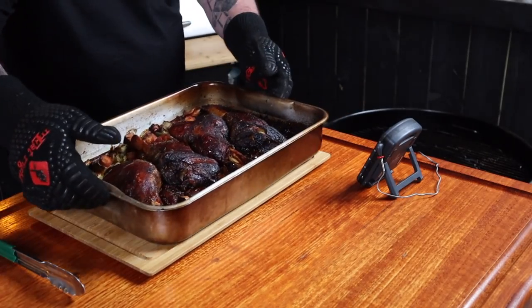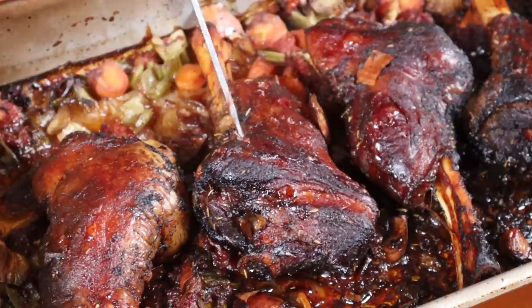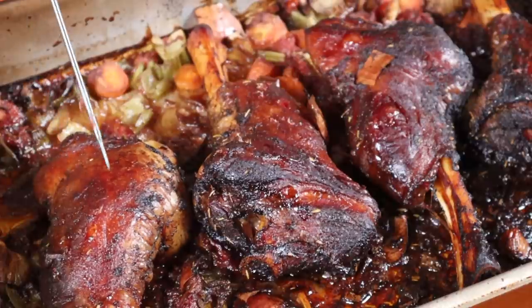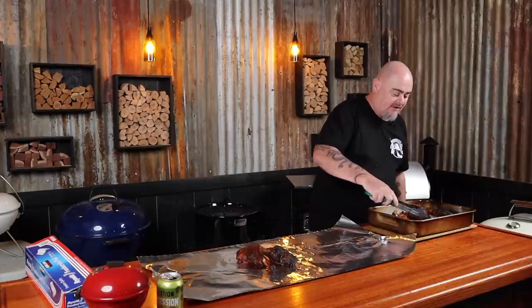The lamb shanks are ready and we can get them off the heat. They smell absolutely awesome — probing nice and tender, the skewer just goes straight in and straight out with no resistance on all of them. We can get the shanks out of the braising liquid now, put them on two pieces of thick foil, wrap that up, and also wrap them in an old towel and put them aside to rest. You can also put them in an oven set at 70 degrees Celsius. I recommend resting lamb longer — trust me, it's worth it.